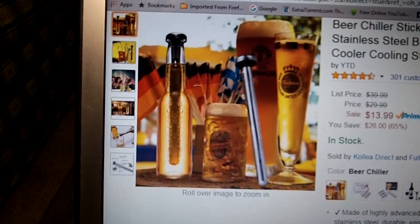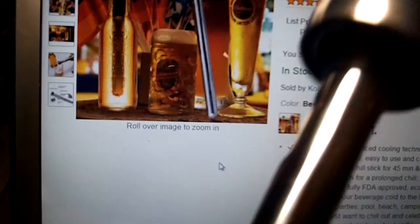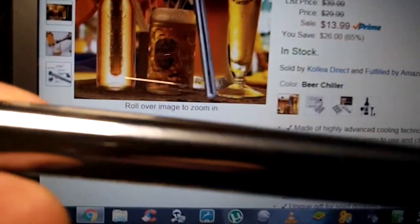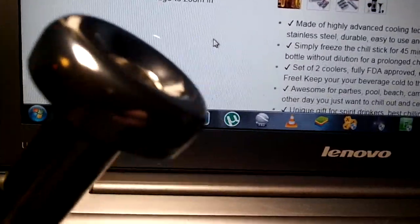It's made out of — I think it's like a 420 stainless steel, so it's very durable and easy to clean up. They're dishwasher safe, but I pretty much just wipe them off with a damp cloth. It's pretty much going to have beer on it all the time, so no need to get all crazy cleaning it.